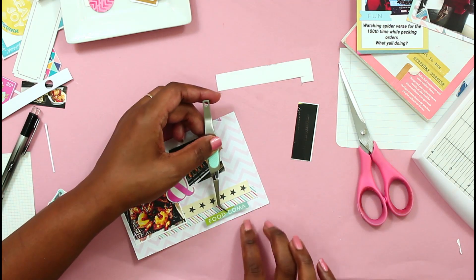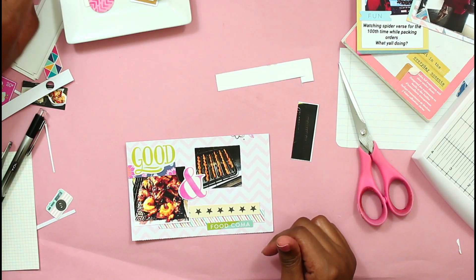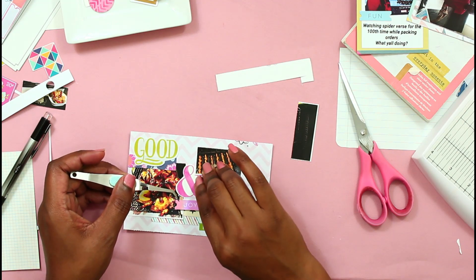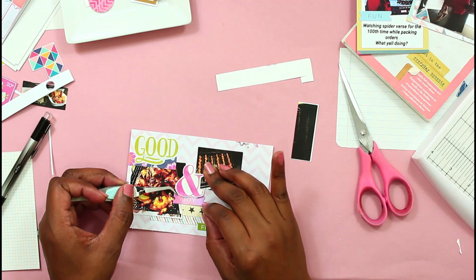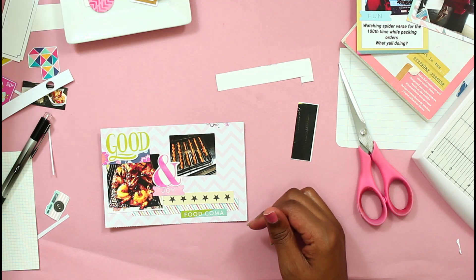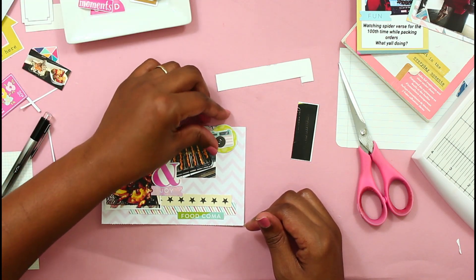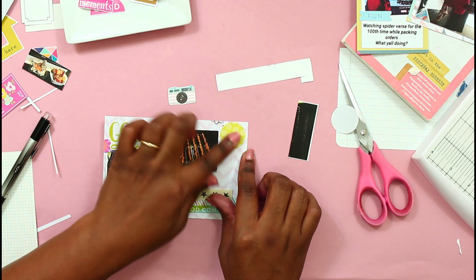I have had that sticker that says 'food coma' in my stash forever, and I was excited because I finally got to use it on a layout. I don't even know where that sticker came from, but it's one of those things I've just been saving — this is going to be the perfect sticker at some point. Then I just added a little 'joy' in the middle. I tried to work that little camera embellishment in on my last layout but it didn't work, so I finally got it on this layout.